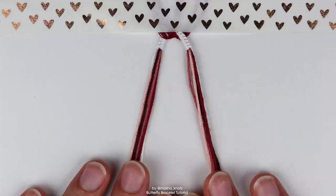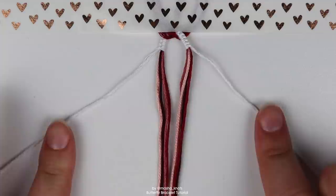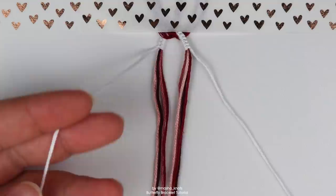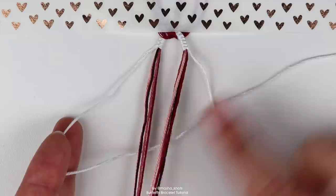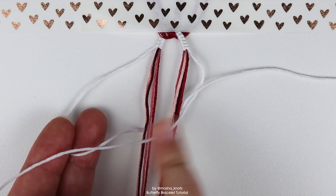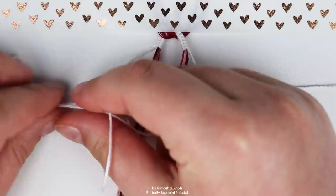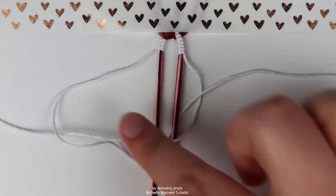First, we're going to separate our white strings, and all the other strings are going to get bunched together in the center. We're going to make a square knot with these two white strings onto this entire bunch of strings together. To make a square knot, take the string on the left, pull it through underneath the strings you're knotting onto — so under this entire bunch but over this one. Then grab your other string on the right and put it over the bundle on top and through the loop created by the first string. Let's pull it through.